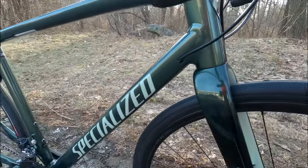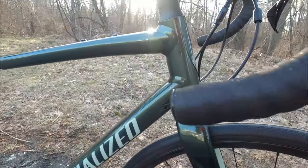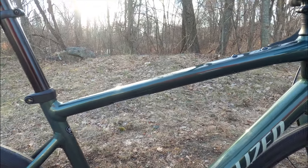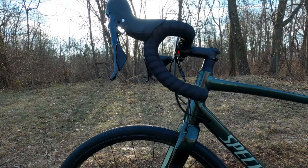The E5 frame has internal cable routing, so everything goes inside and it looks pretty nice. You've got partially smoothed out welds, and you're going to run a tapered head tube up front and a carbon fiber fork.